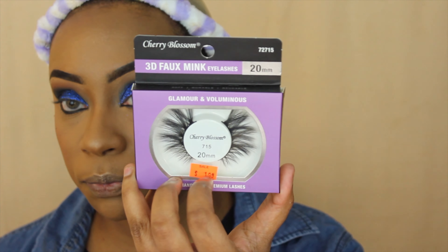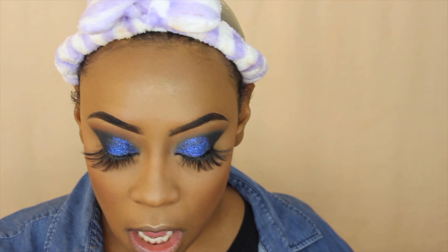These are in style 715. I really like these lashes — I think this is the first time I tried the 715 in that line. Cherry Blossom is really one of my favorite affordable lash brands. You can find them at your local beauty supply store, or I believe IK House and Sam's Beauty carry this brand as well.